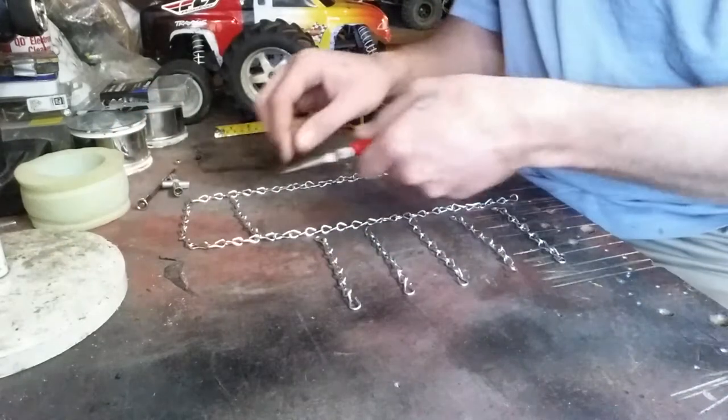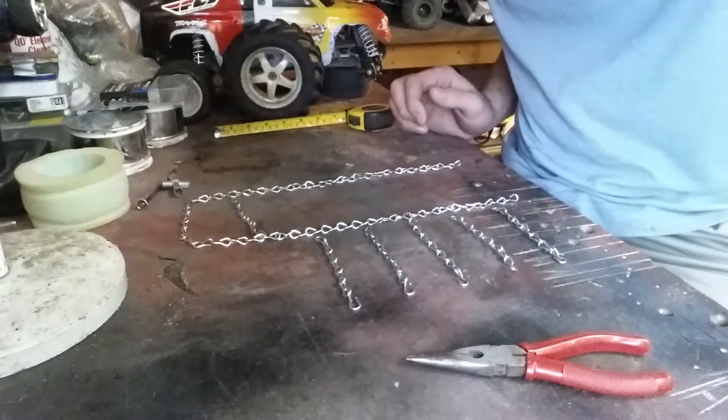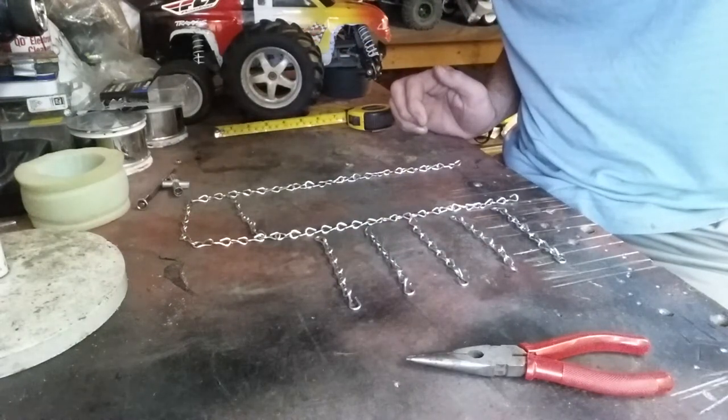Just like that. Then you'll just crimp them up and then you're good to go. I'll finish it off and then I'll show you the finished product.